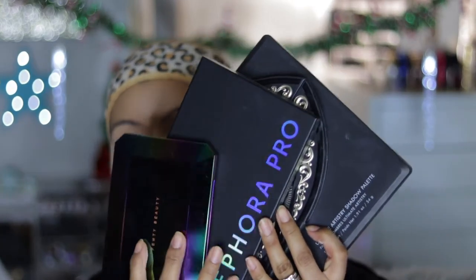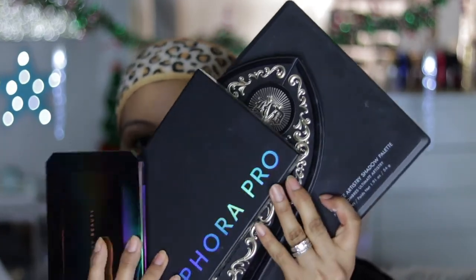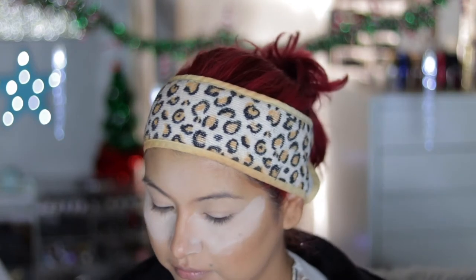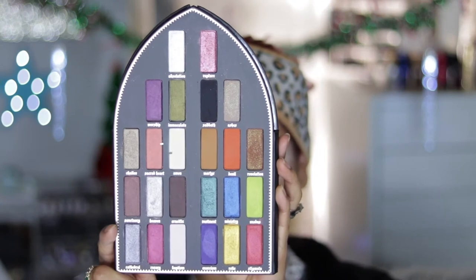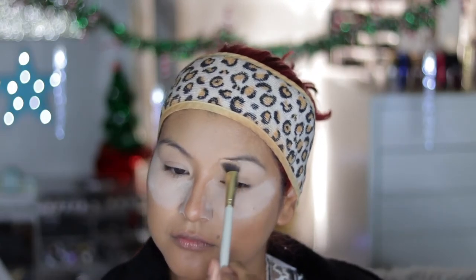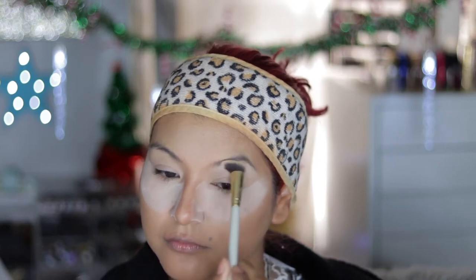Let's get started with this holiday tutorial. I really didn't know which palette I wanted to use — I have all of these and couldn't make up my mind, but I finally decided that by popular demand I was going to try and use the Kat Von D Satan Center palette.